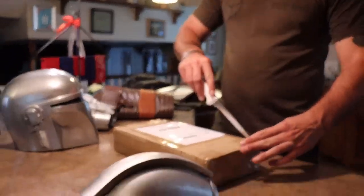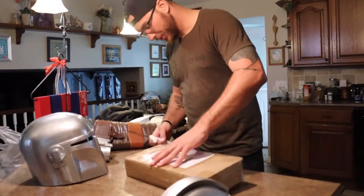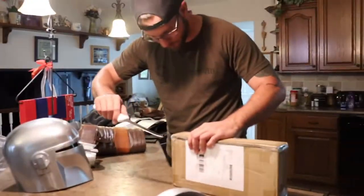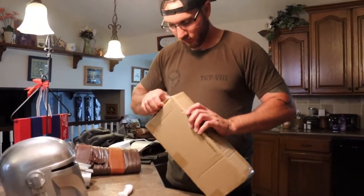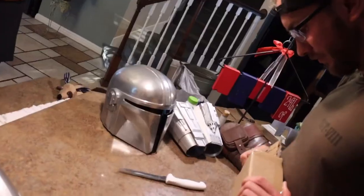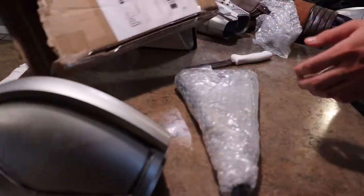Let's unbox Brady's blaster real quick. We're gonna record right here so you guys don't see his address. Brady uses scissors — always cut away from yourself, kids — and goes to open the package. After some finesse that kind of failed and breaking the box, we're hoping the blaster came painted. We can already see paint, so that's good.